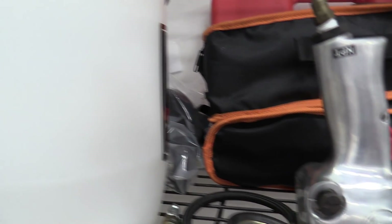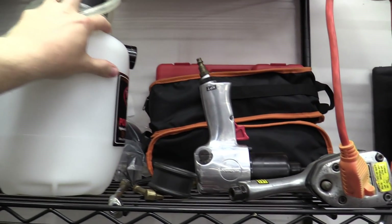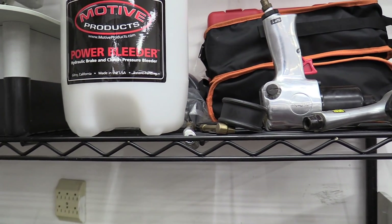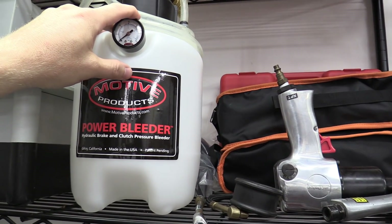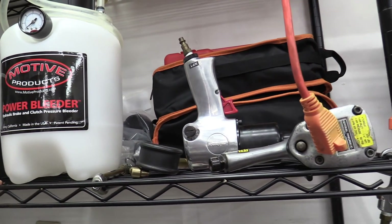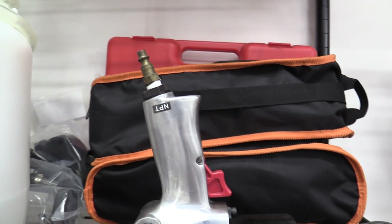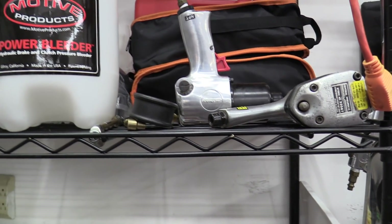I have a tire pressure gauge. I just bought this and haven't used it yet. This is a Motive power brake bleeder — you can basically pressurize your brake system and bleed them with one person, which is a lot easier. Behind that is my old vacuum-operated bleeder kit, which is not as good, so I don't think I'll be using it much more.